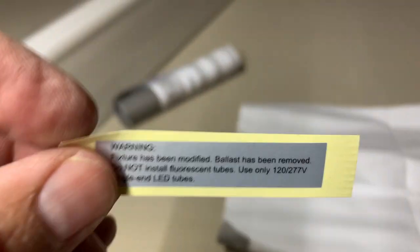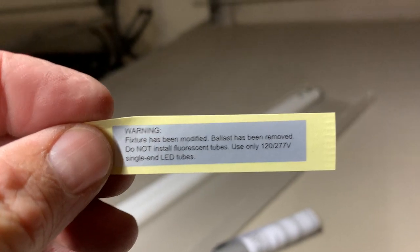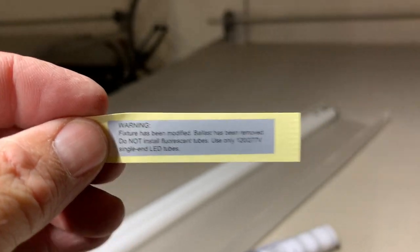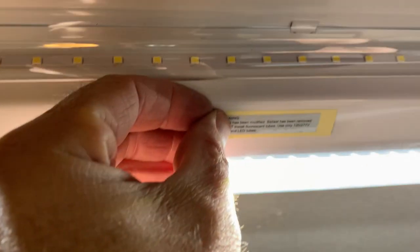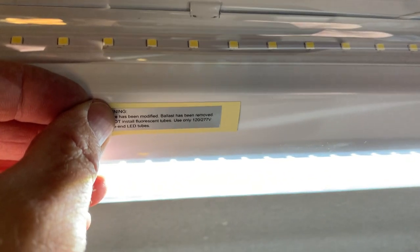Inside the instructions is a little sticker you can put on your light fixture warning future electricians that this has been converted over. It's unfortunately in three-point font and you won't be able to read it once it's installed, so I'll just write it with a Sharpie right on mine — that this is an LED converted light fixture.